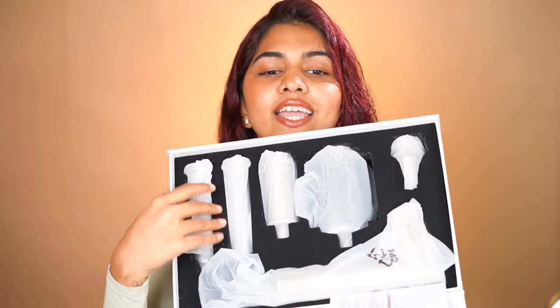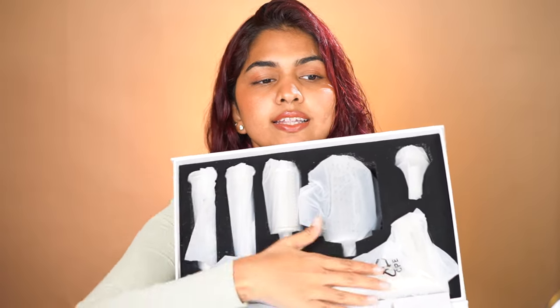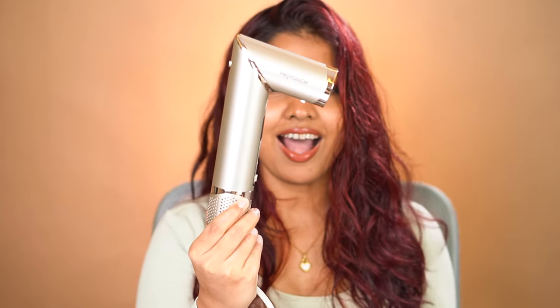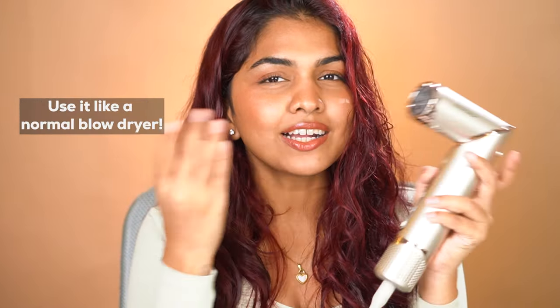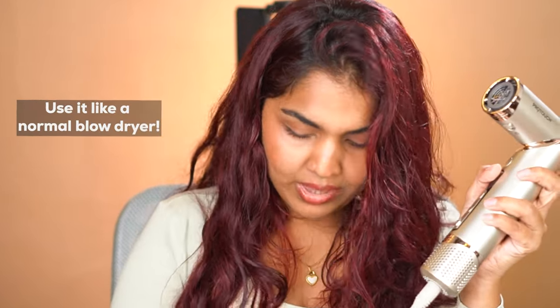So this is how you get it — you have all the attachments and then this is the machine. I love that color, it's so pretty. The thing I'm most excited to try is the fact that this one actually twists and goes to the straight position, and then you can twist it back and use it like a normal blow dryer with the blow dryer attachment. Let me show you that.